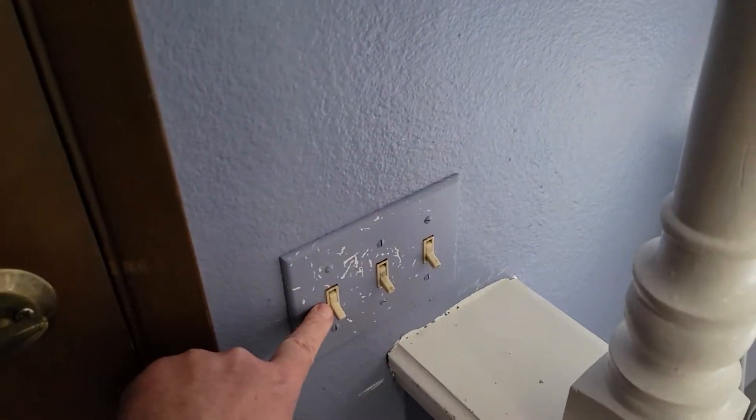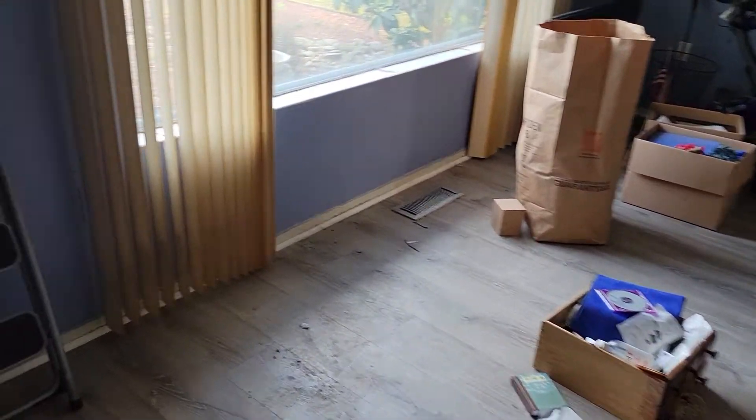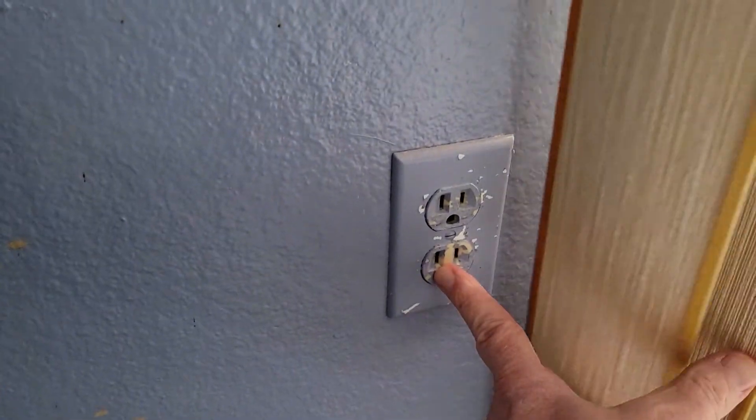Electrical work. You're going to replace all of the light switches and cover plates and all of the outlets and cover plates in the whole house. Outlets and cover plates, light switches and cover plates.